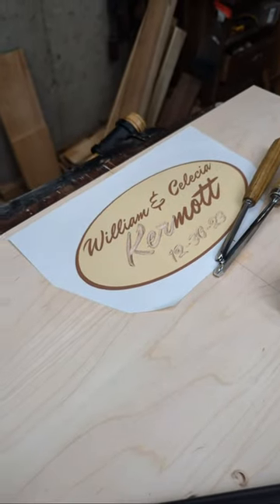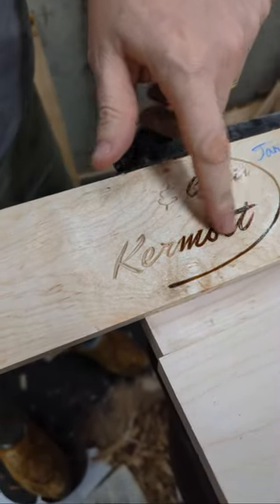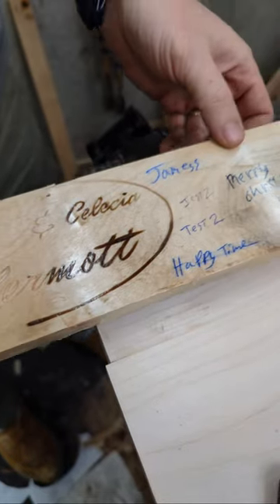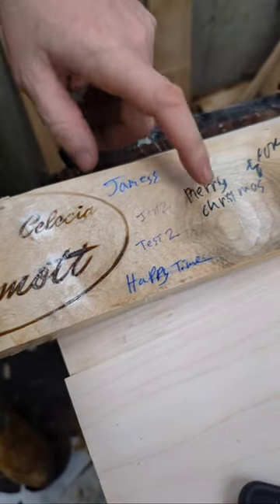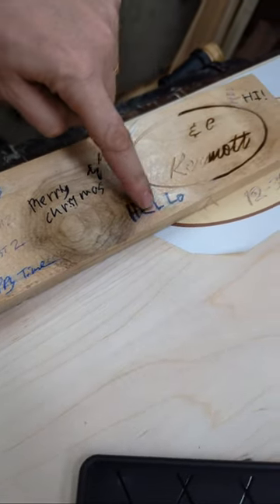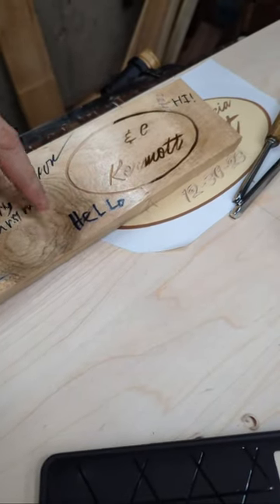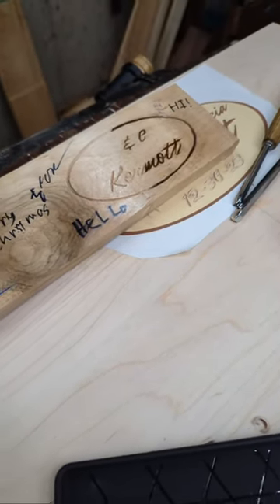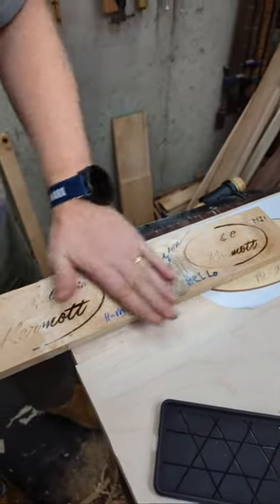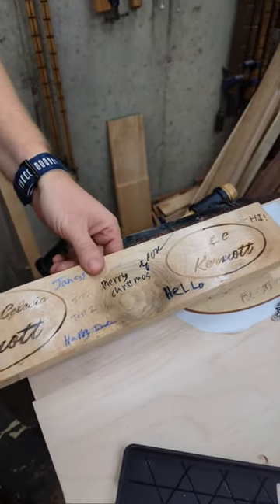So this is what we're experimenting with — it's going to get filled with epoxy and then scraped off. We're trying different finishes to see what actually works well. A shellac eats up one of the options, so we're going to put down a grain filler first. Everyone's going to sign it and then I'm going to seal on top after everyone has signed it. That's what we're experimenting with.